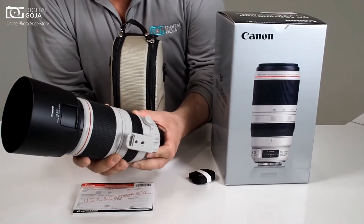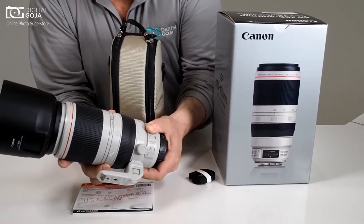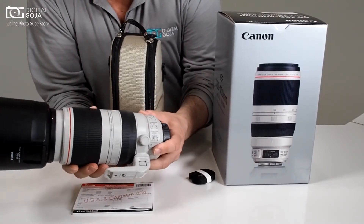They thought of everything. They even have a way to control how tight the zoom is, so you can actually control how smooth it is or whether you want it to be tighter so that you have less chances of creeping.